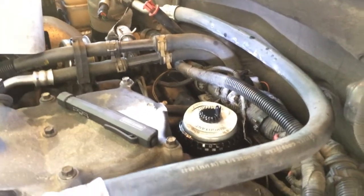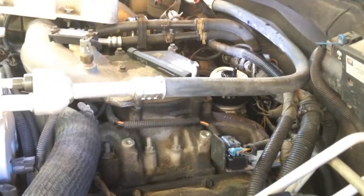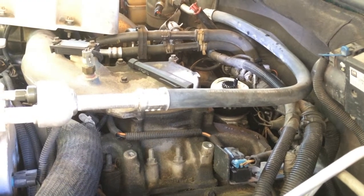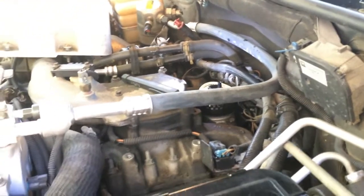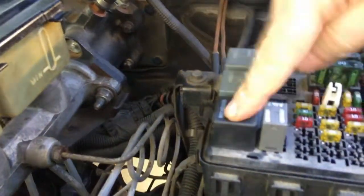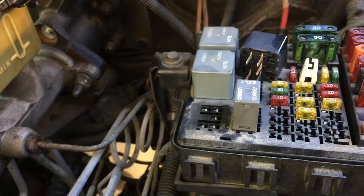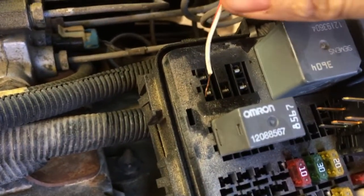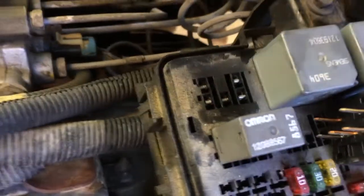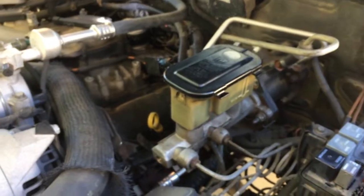The hardest part of this job is the fuel running out the bottom when you loosen those connections — it depends on how much fuel is in the tank. The less fuel in the tank, the less will run out of that back line because of the siphon effect. One more thing: I'm back at the fuse box showing the relay. An alternative to having a helper turn the key is to jumper from the lower left terminal to the upper right terminal — that bypasses the relay and lets you test the pump solo, without needing someone else in the cab. Hope this helps — thanks for watching.